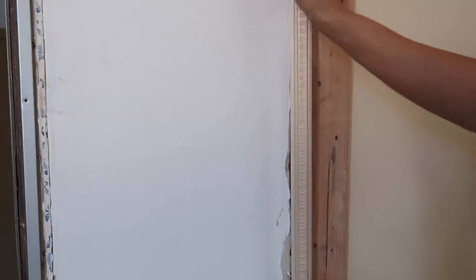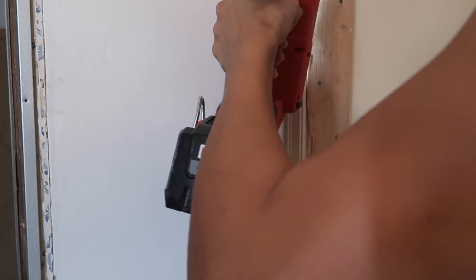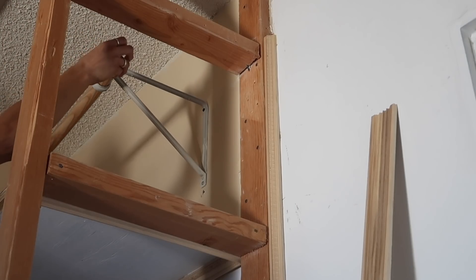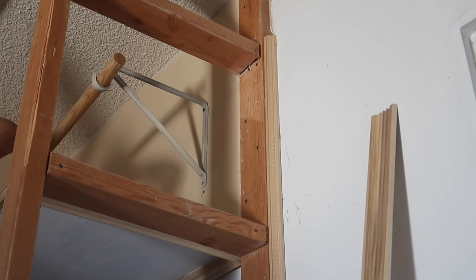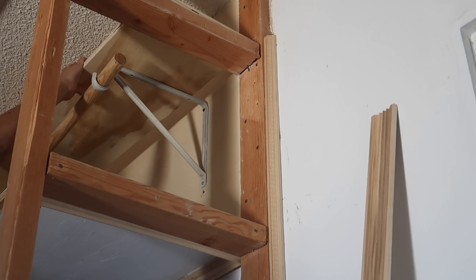I moved forward with just adding that shelf back and trimming it out to clean it up. I also added trim to the sides of the two-by-fours, and then I had two L-brackets — originally made for closets — hung them at the very top, then added a smaller shelf and rod as well, because there will be a plant up there whose vines can grow across.